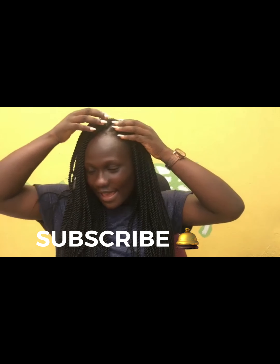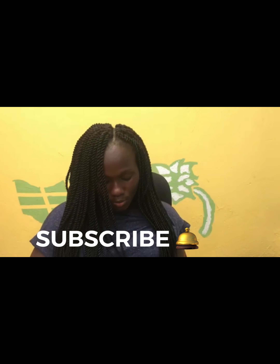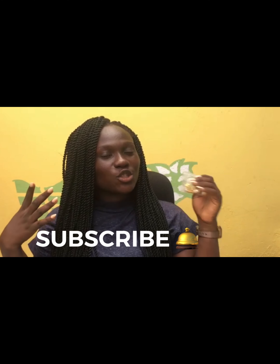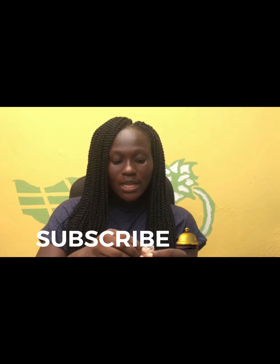Okay guys, I'm done. There's a small gap and I will be adding this ribbon to it to make it look more attractive. So let's go.